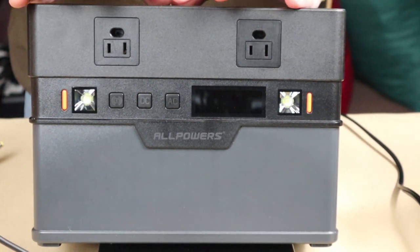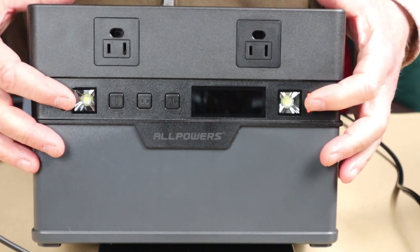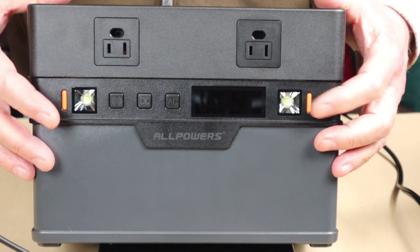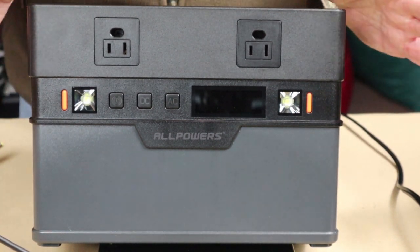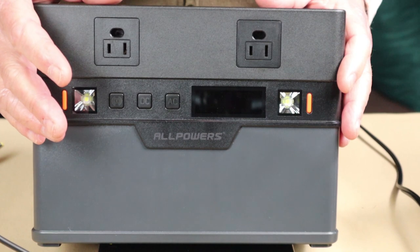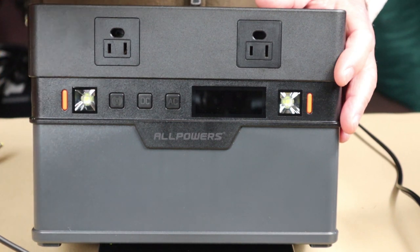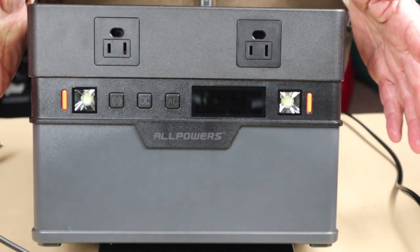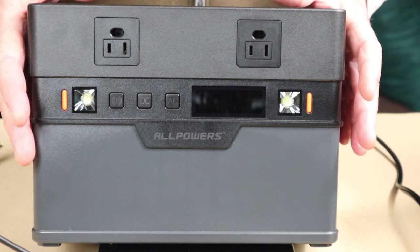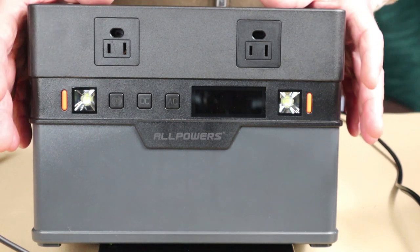There are a couple of features I haven't shown yet. There are two LED lamps on the front of the unit — one on either side — that operate independently via small orange buttons. They're a nice extra if you're out camping. There's also a Bluetooth app from AllPowers, downloadable on both Apple and Android, that you can pair with this unit for hands-free operation. It's a pretty good app, though you don't need it to operate the unit.